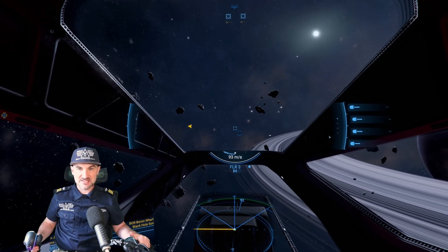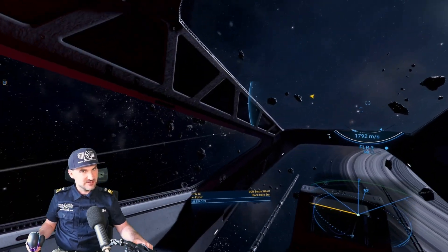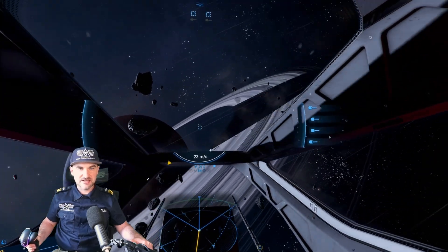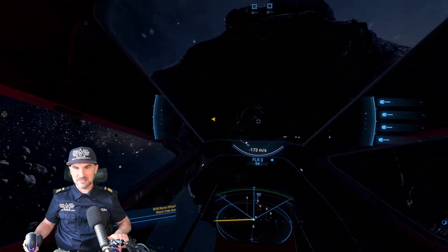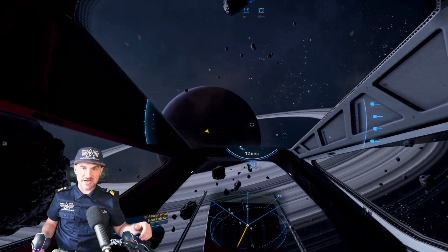Especially in dogfights where you're flying around and need to track where your opponent is — looking at the asteroid while my ship is flying somewhere else. Absolutely a game changer in my opinion.